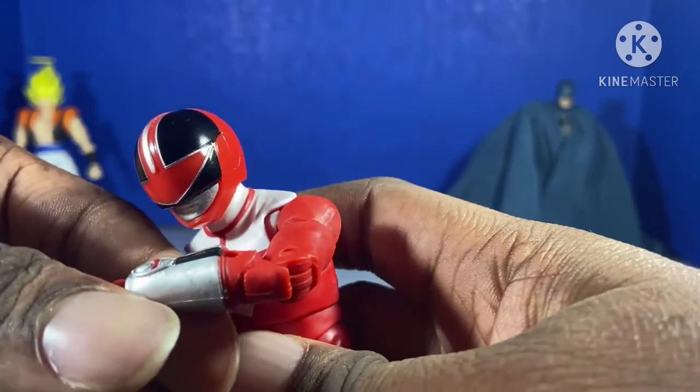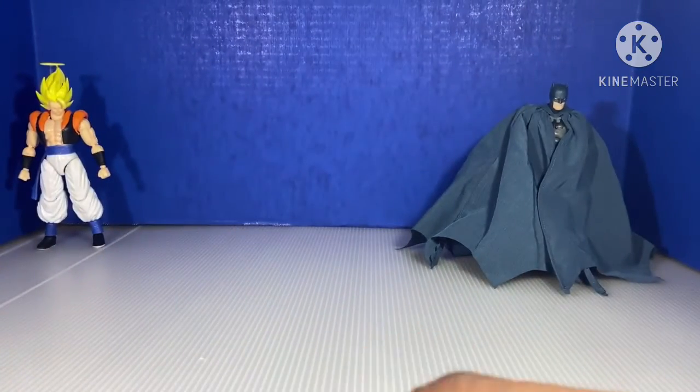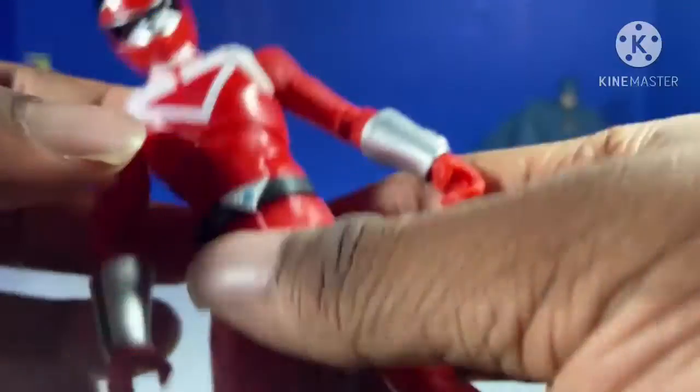The morpher is somewhat painted, not sure why — they don't paint a lot of morphers, so that's what I'm saying. The belt looked the same.